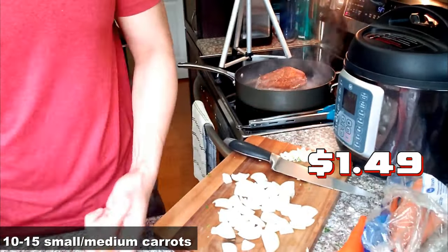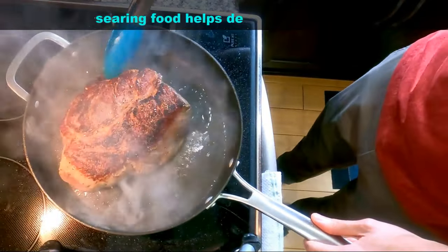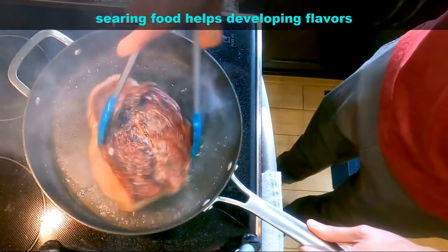We then work on preparing our carrots. Peel 10 to 15 small to medium carrots. If you have large carrots, just split them in half lengthwise. It's time to check on our beef — and look at that beautiful sear!